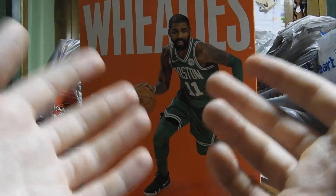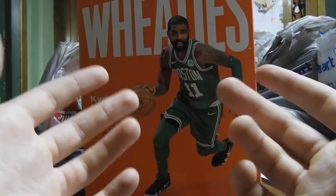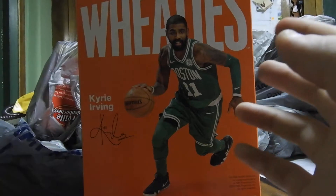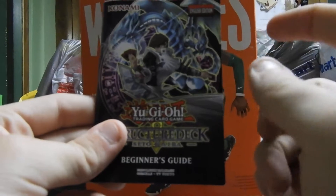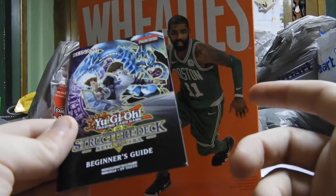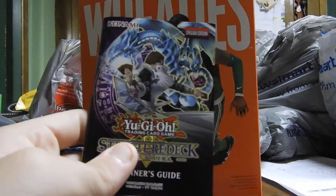I'll be doing Pokemon cards, Yu-Gi-Oh cards, and if you guys want Magic cards I can get them — just let me know. I'm going to try and stay away from basketball cards, baseball cards — stuff like that — because that's something I just don't get into. Yu-Gi-Oh, Pokemon, Magic — I can get into all that stuff. Thank you guys for watching. Remember to like, comment, and subscribe for more videos. Use that email to message me about ideas for the channel. We'll see you guys later — Leroy Jenkins, signing off.